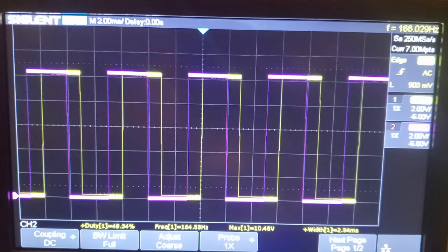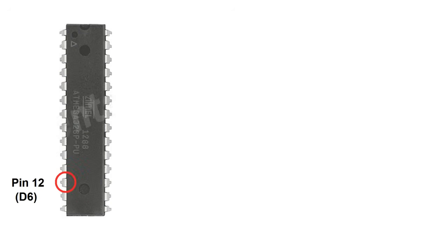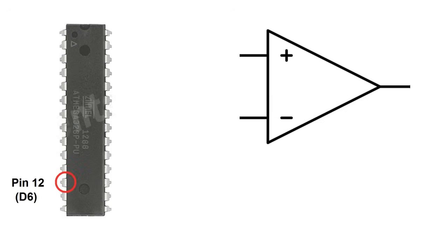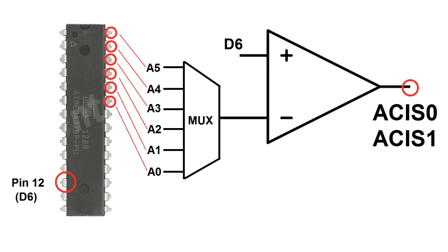I'd barely finished building the LM324 circuit when I discovered that the ATmega328 has its own built-in comparator connected to digital pin 6, which has a multiplexer that can switch between six different analog inputs as a negative input. Better still, its output can be used as a program interrupt on either a rising or falling edge of the comparator, so this is ideal for a brushless controller, and much simpler than adding a whole additional IC to my board.